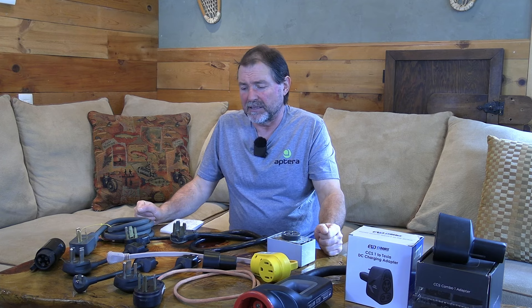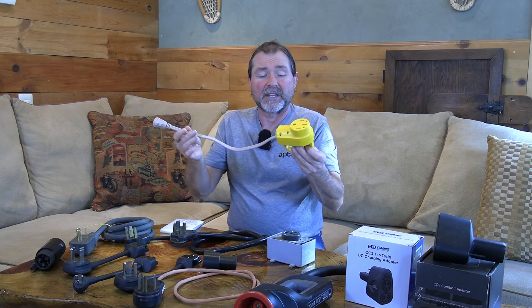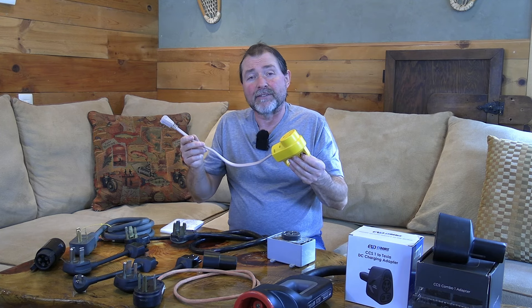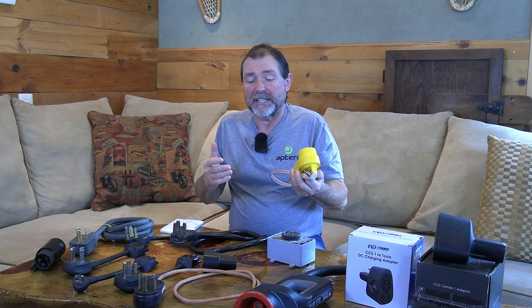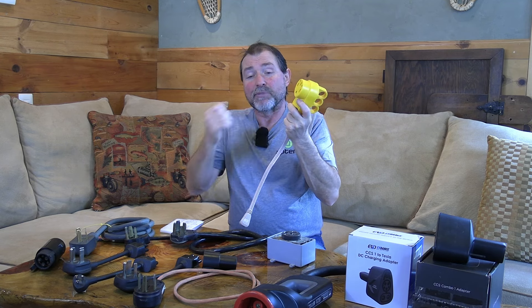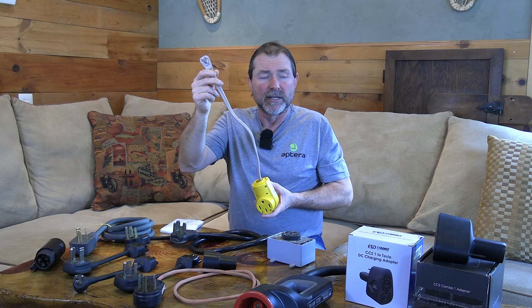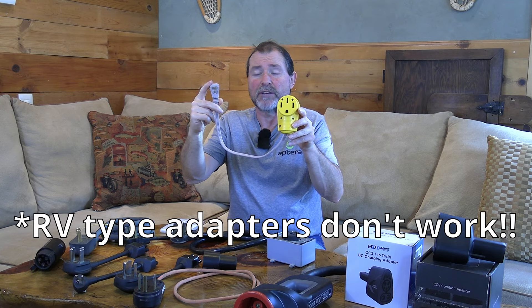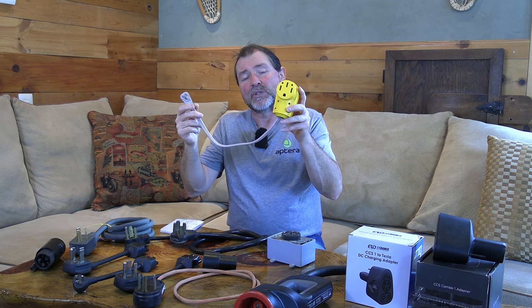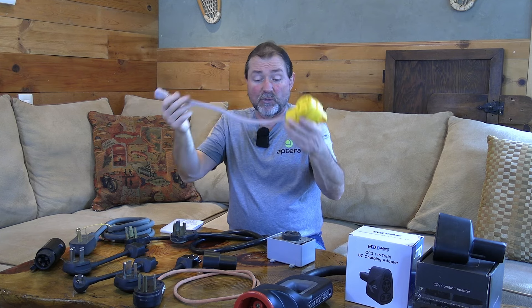One adapter I made lets me use a portable charger with a NEMA 14-50 plug — very common on Level 2 portable chargers — off a regular 120-volt household outlet. So I can use portable Level 2 chargers that also work as Level 1 anywhere I want. Those NEMA 14-50 chargers can also run off other 240-volt plugs, and there are a lot of them out there in many varieties.